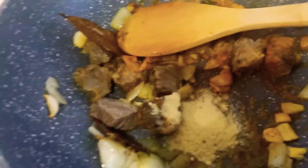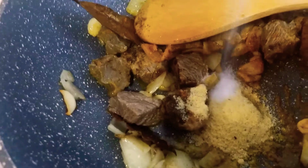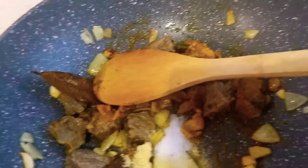We have the chicken bouillon, and we will add just a little bit of salt because the chicken bouillon is already salty.